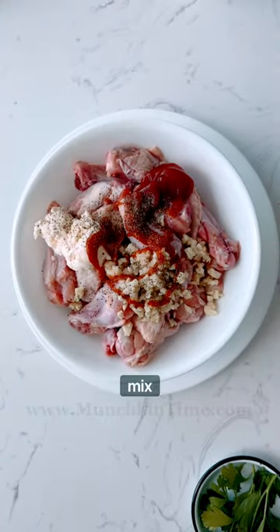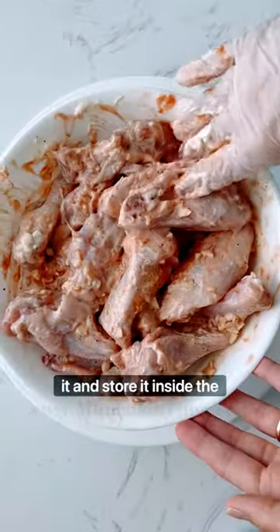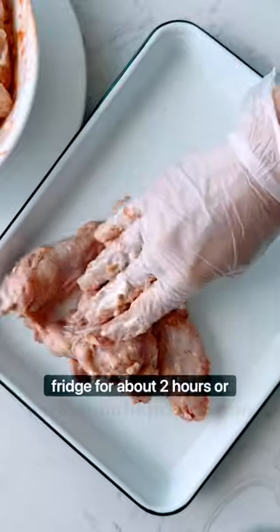Give it a good mix. I'm using gloves, and then cover it and store it inside the fridge for about two hours, or best overnight.